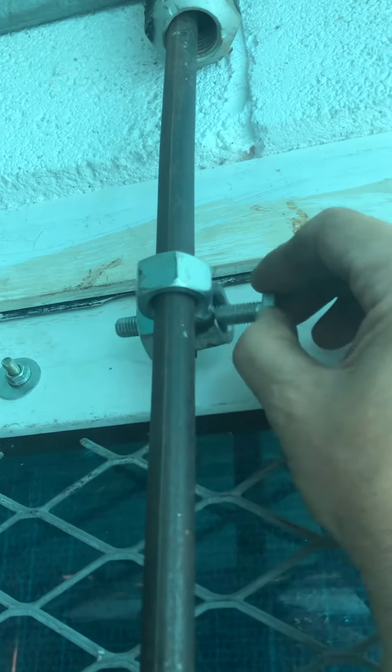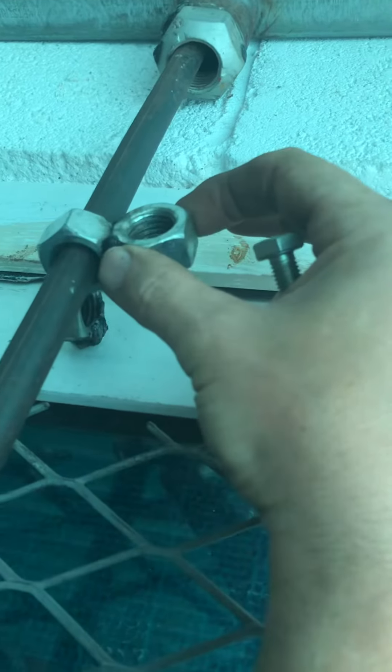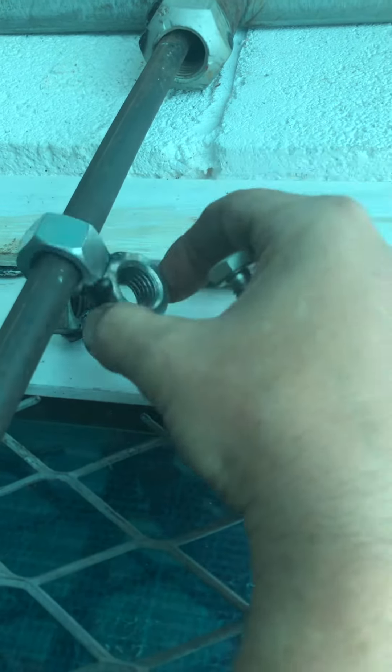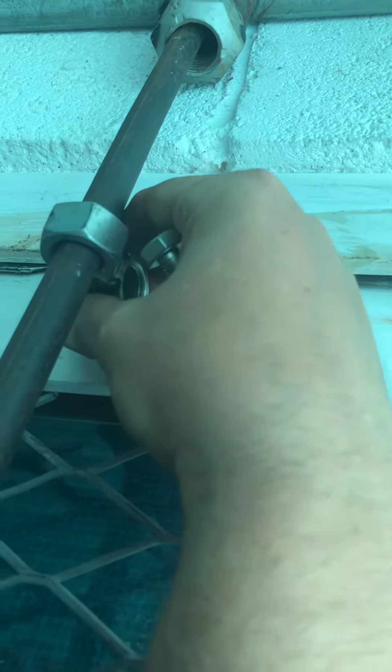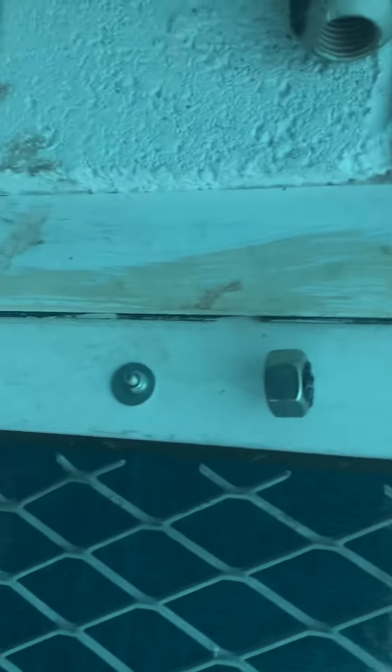I often get asked, Reggie, what the hell do you do with all these nuts and bolts — do you make anything with them? Well, today I've made buddy bars for my garage. Easy peasy.